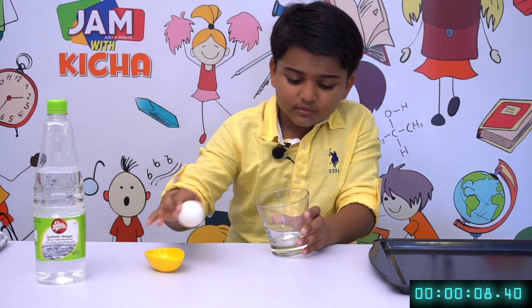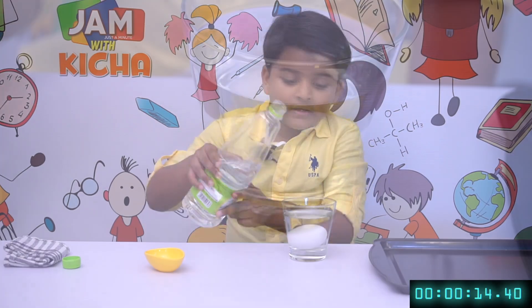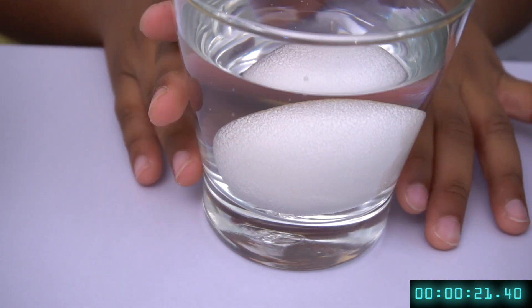In a glass, carefully put an egg — like this. After that, pour some vinegar. See the bubbles! And after you put in the vinegar, keep it for 24 hours and it will be ready.